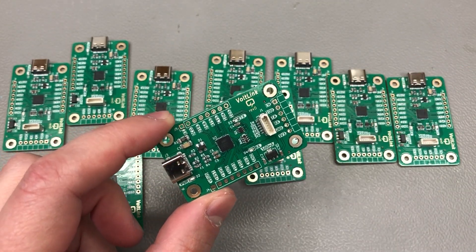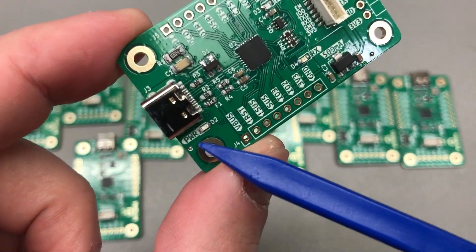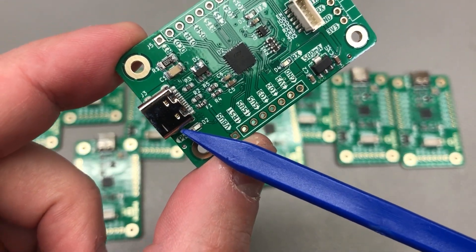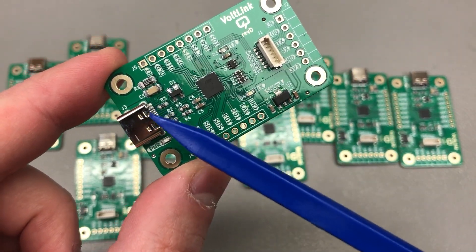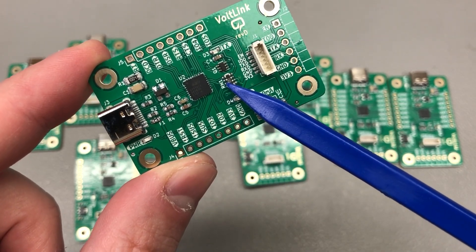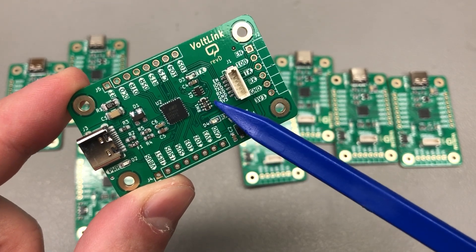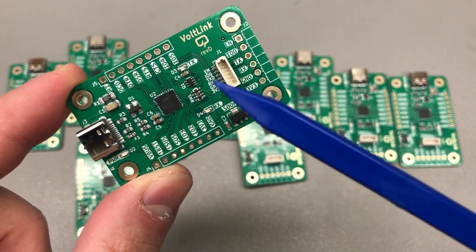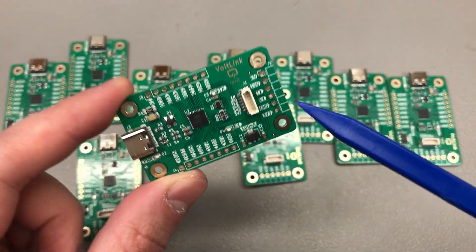Nonetheless, I added a power LED to the new revision and placed it right here next to the USB connector. Because I added these two extra components — the LED and the resistor — I decided to switch to a resistor network here, replacing four 1k-ohm resistors with a single package, to further optimize my bill of materials and improve the design for manufacturing.